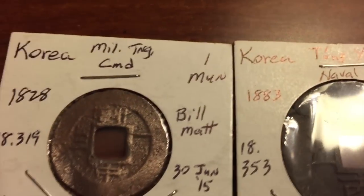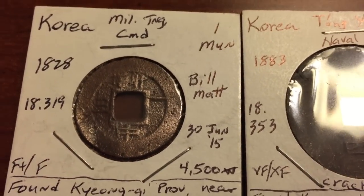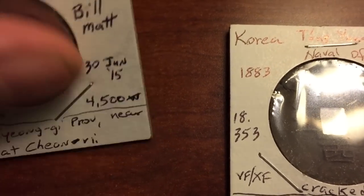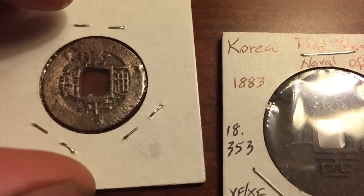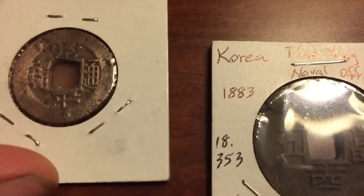The next one is a Korean Military Training Command one moon coin from 1828. It's approximately 4,500 won — that's how much it's worth, which is like $4.50. It's in pretty good shape.